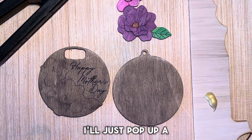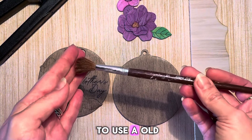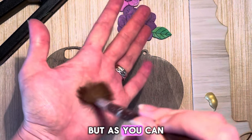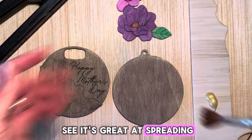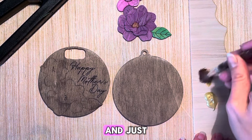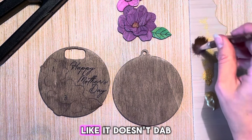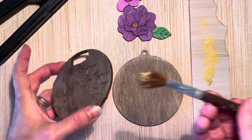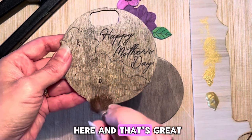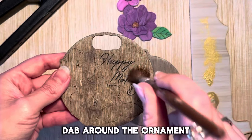I'll pop up a little paint and use an old worn-out brush — this is a very soft brush but great at spreading. I'll apply some paint on the end of the brush and dab it on my scrap material. Once I feel like it's not dabbing on too much, I'll go back to my ornament, test it inside, and then dab around the ornament.